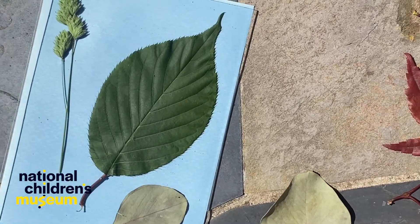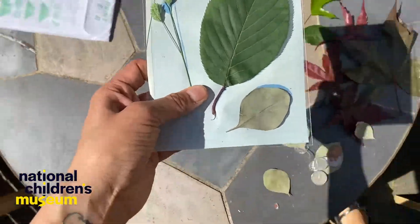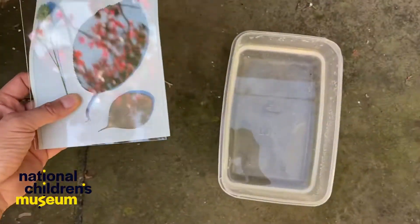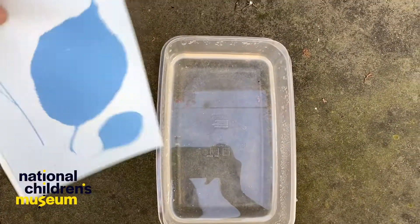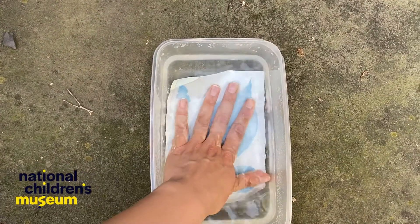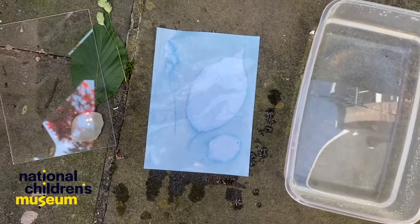The paper will change colors to a pale blue in the specified amount of time. Once the specified time has passed, take your sun printing paper and plexiglass sandwich to a shady spot to prevent overexposing the paper. Then remove all the materials and dunk the paper in water. Mine says soak the paper in water for one minute, then dry flat. Be sure to follow any additional printing and drying instructions that your sun printing paper requires.